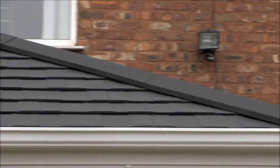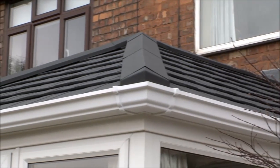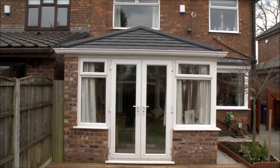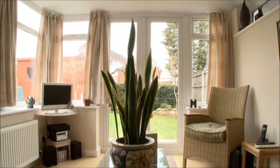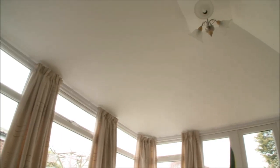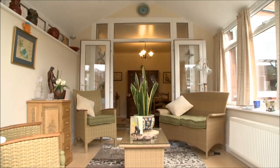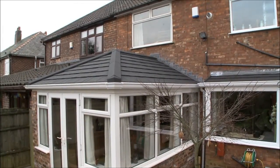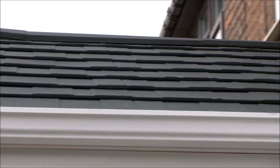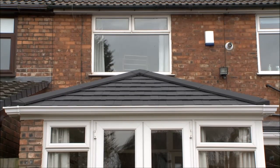Upon completion of the interior and exterior of the roof, the construction team will clean down all of the conservatory and remove any debris from sight, leaving you with a beautiful finished room. Add your own touches to the inside and your new room is ready to use all year round.